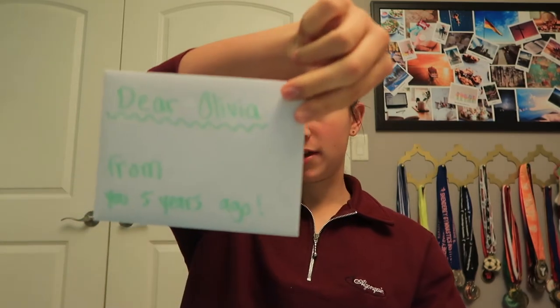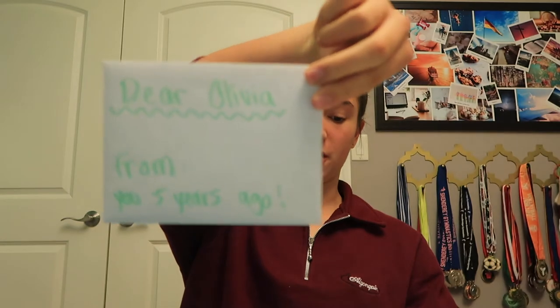The first thing I've got in the box is a letter that I wrote to myself. On the envelope it just says 'Dear Olivia, from you — from you five years ago.' I just wrote a whole bunch of stuff in it. I assume in five years I will open this on camera, so I'll probably read the letter to you guys when I upload that video. Hopefully I stick around on YouTube until then and I can open it on camera.